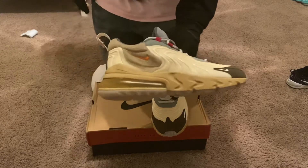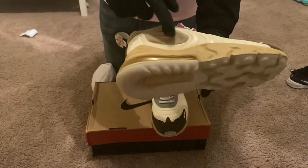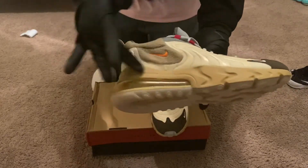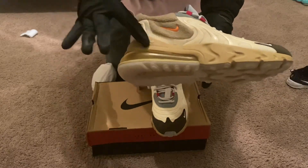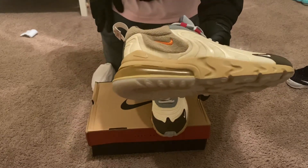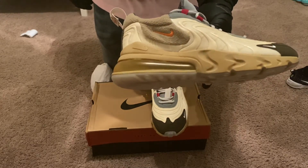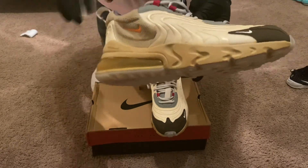Looking at the right side of the shoe, you're going to have a felt material with the Nike Swoosh, and then you have the classic Nike React 270 sole with the air bubble. It has more of a dirty, worn kind of feel to it — that's what made this Cactus Jack shoe so unique.